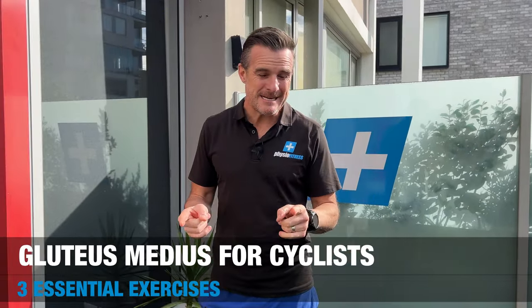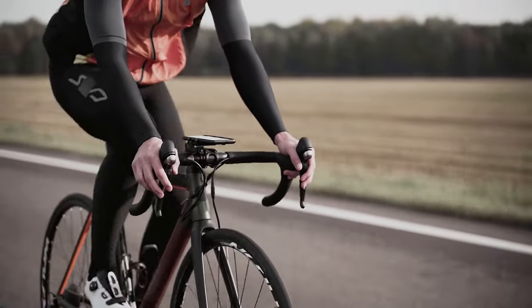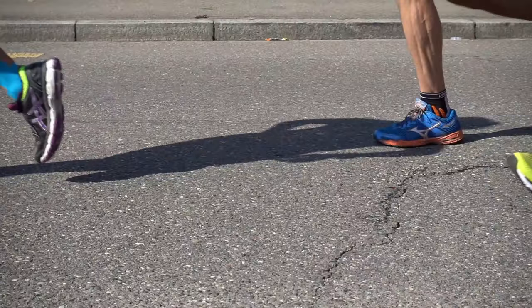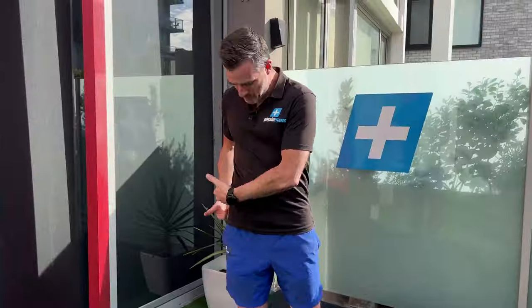Today I'm going to go through three exercises that we give our cyclists and triathletes who have glute medius weakness issues. Many of them have this because when a cyclist is on a bike they are sitting on a seat, which means they are stabilized on that seat. They're not weight bearing on one leg — they're pedaling through one leg at a time but most of the weight bearing is actually sitting on the seat. With the glute medius, when you are running and you plant your leg and you're weight bearing on that leg, your glute medius helps stabilize your pelvis and keeps a level pelvis.